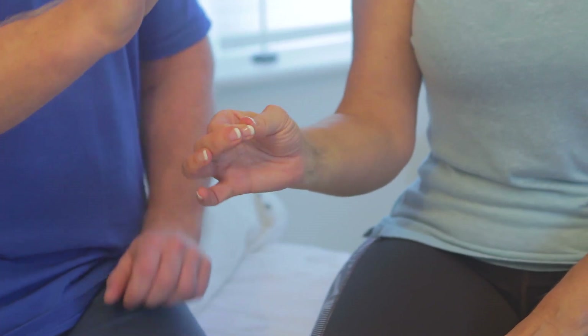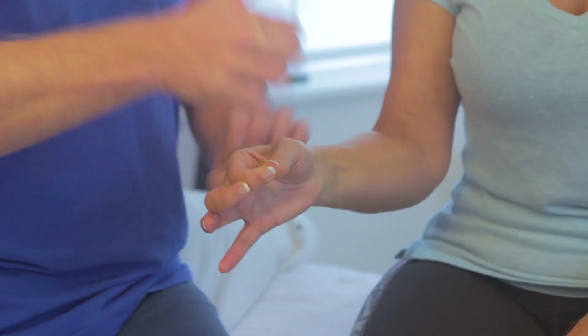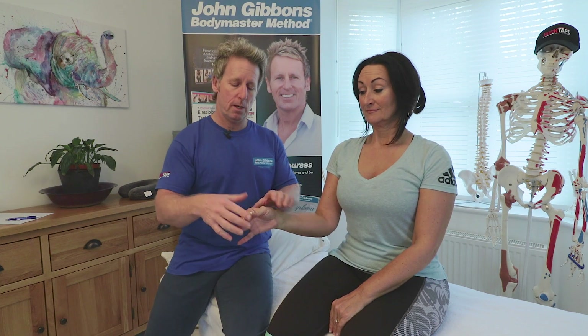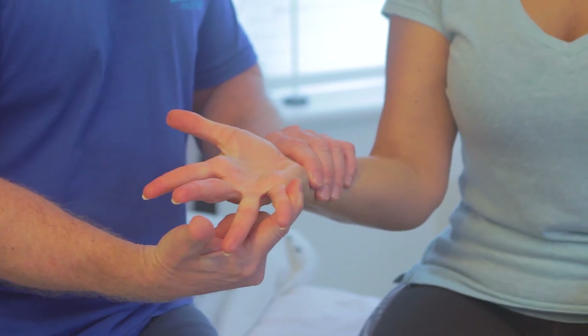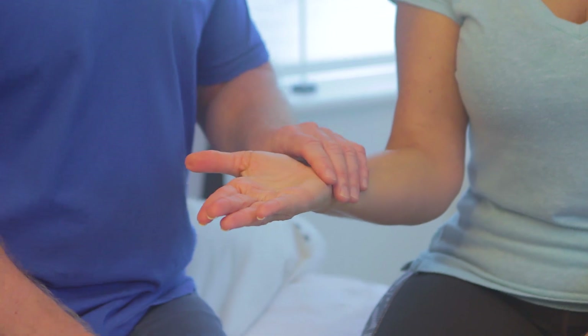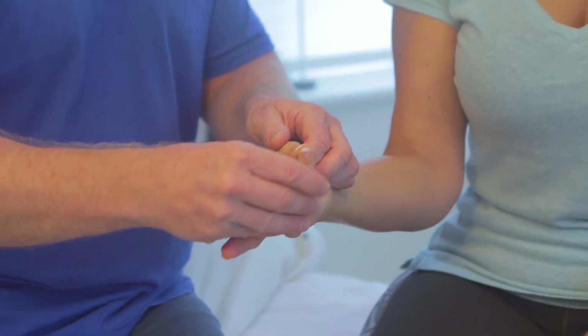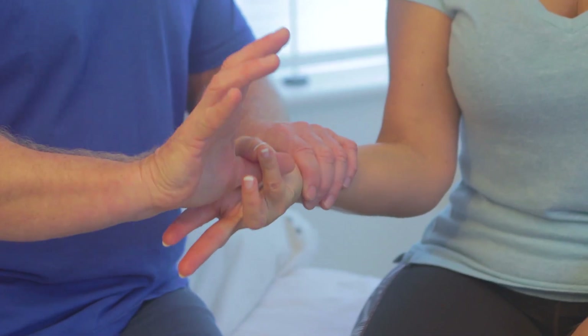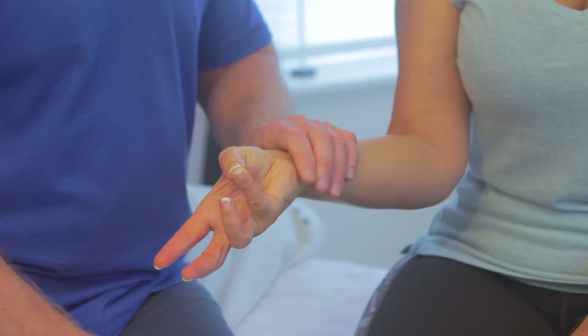To specifically test the median nerve, the patient performs a pinch grip which we resist — the median nerve comes from C5, C7, C8, and T1. For the ulnar nerve, the patient pushes the little finger away, testing C8 and T1. You can also test both ulnar and median nerves together by opposing the little finger and thumb and resisting that movement.